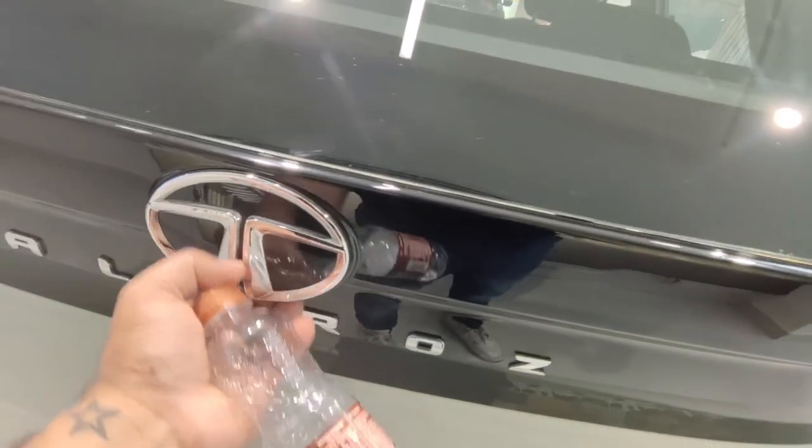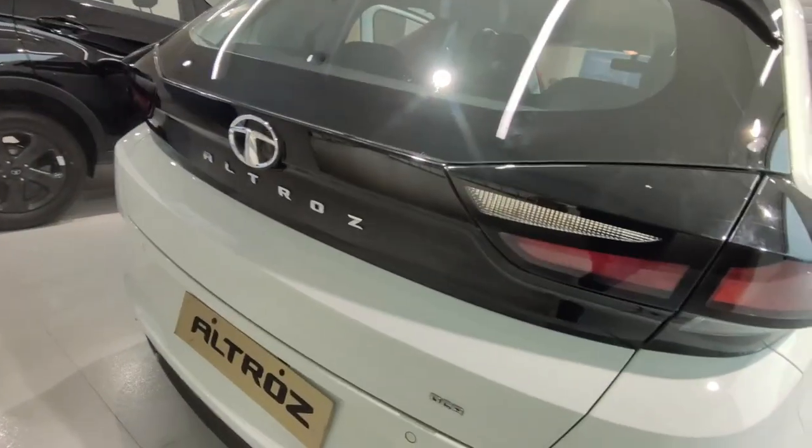If you want to talk about the boot space, you will get 345 liters, which is very sufficient. The spare tire is 14-inch, so it is a small size. The back profile of the car is very distinctive overall.